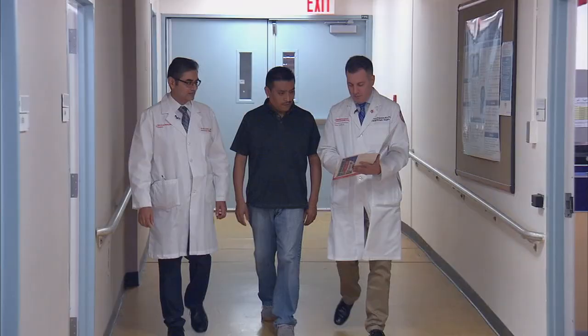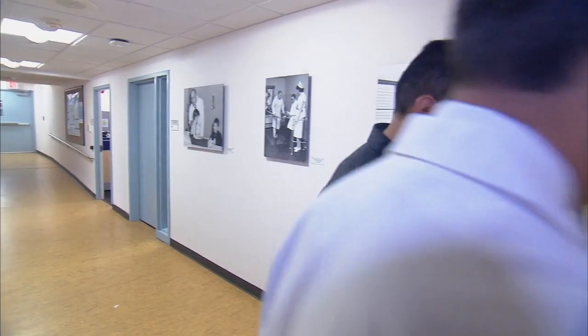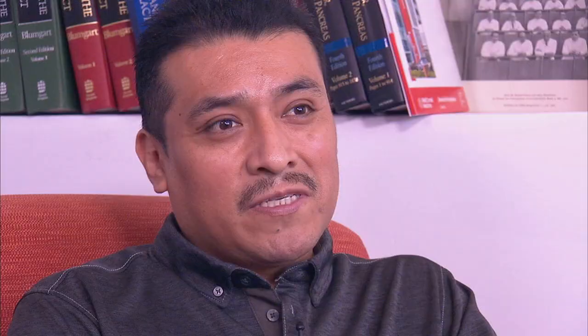They told me that I was going to have open-heart surgery and I just couldn't believe that I had a problem for so long and I didn't know. I remember when I was a kid I used to play soccer — I used to love to play soccer — but I noticed that I used to get tired really fast.